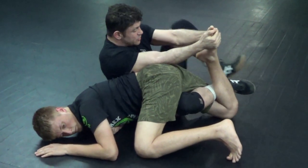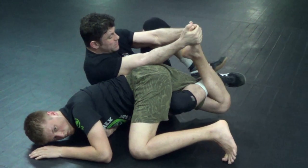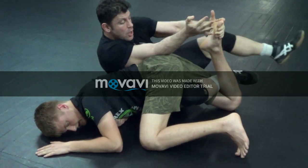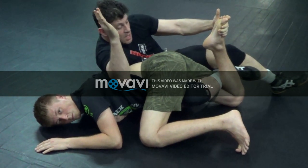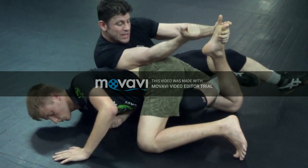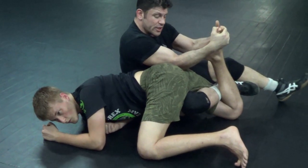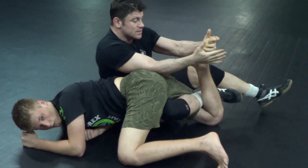Now I can leg press over a thousand pounds and so that should be able to submit him very nicely, and I can hold his toes to the butt a little bit more. But I'm keeping weight on him — that's very important. Also keeping this elbow, the one that's close to him, that arm tight is important so I don't get counter arm barred, but if I keep weight on him it's not going to be a problem.